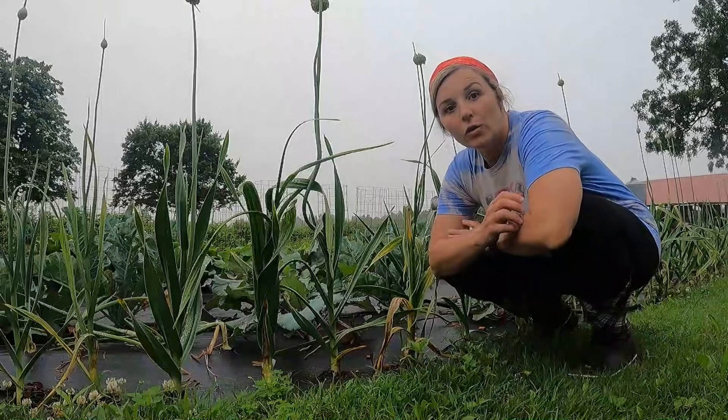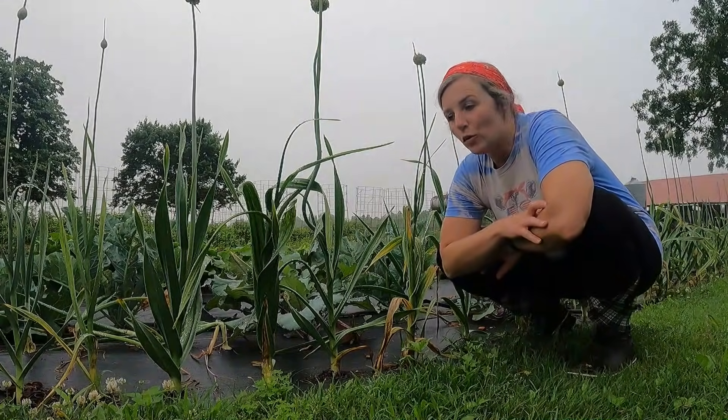Good morning — it's a rainy day, and we've had a lot of those lately. But it's time for me to get out here, get some things harvested out of the garden, and then I've got a super fun fresh recipe I want to share with you — something you can do in early summer with two things that go really well together. So let's talk garlic scapes real quick.